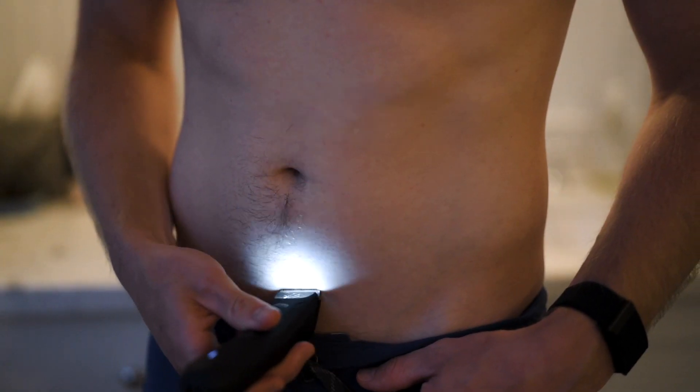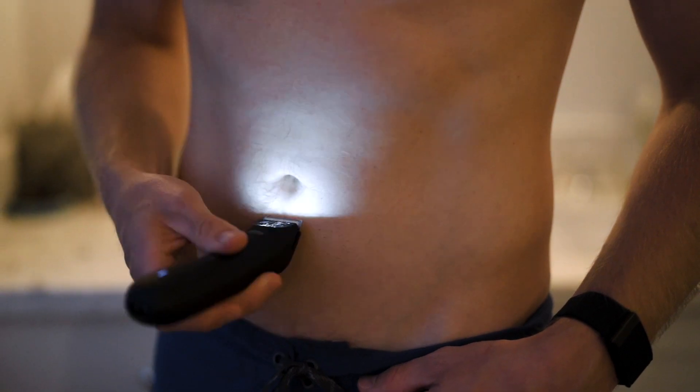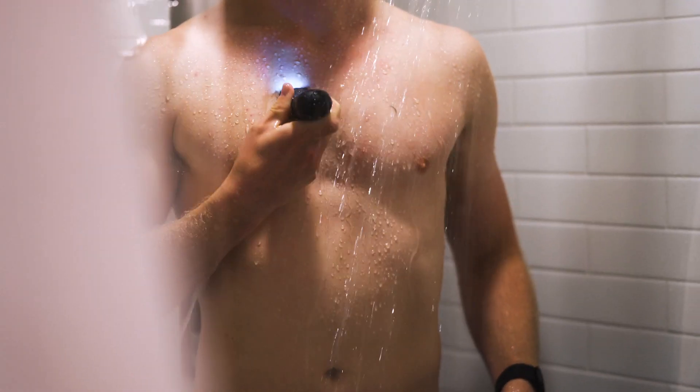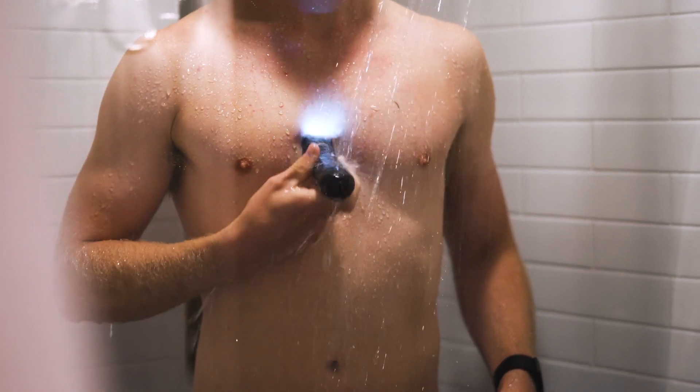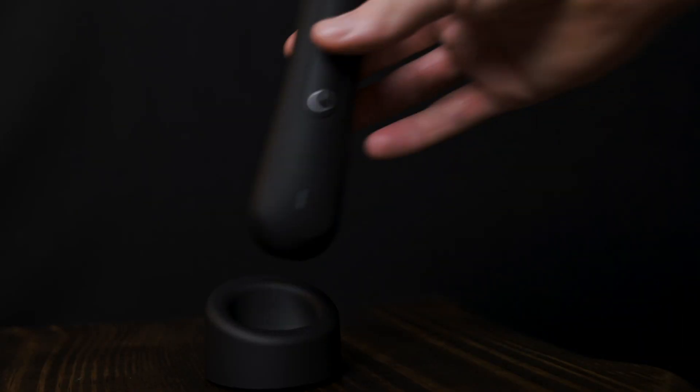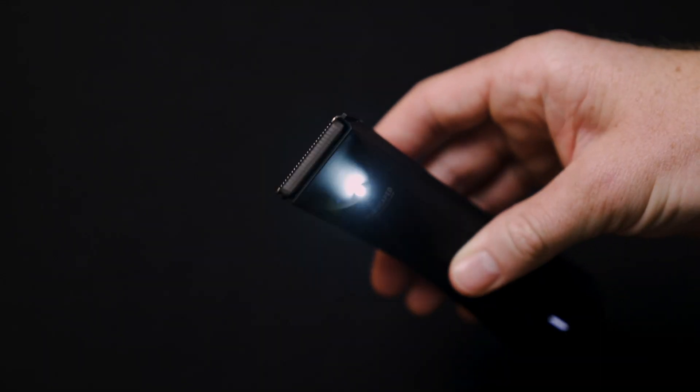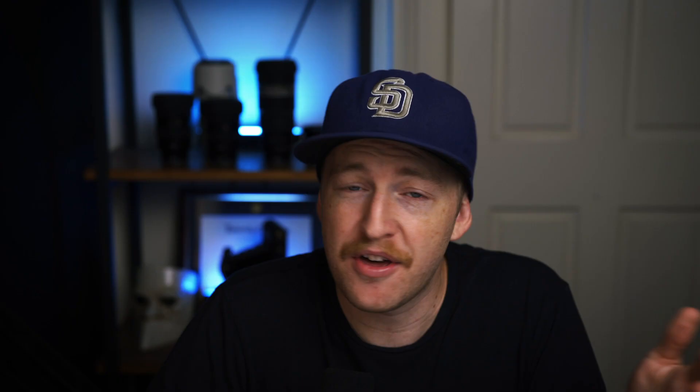The main attraction is the lawnmower 3.0, with its ceramic blades known as skin safe technology to prevent any of those manscaping accidents. It's waterproof for use in the shower, it's got an upgraded 7000 RPM motor, a quick charging dock for quick and easy access on the countertop, and it's also got an integrated light so you can see what you're doing. As a fair-haired man, it is pretty important to see where you're going down there.